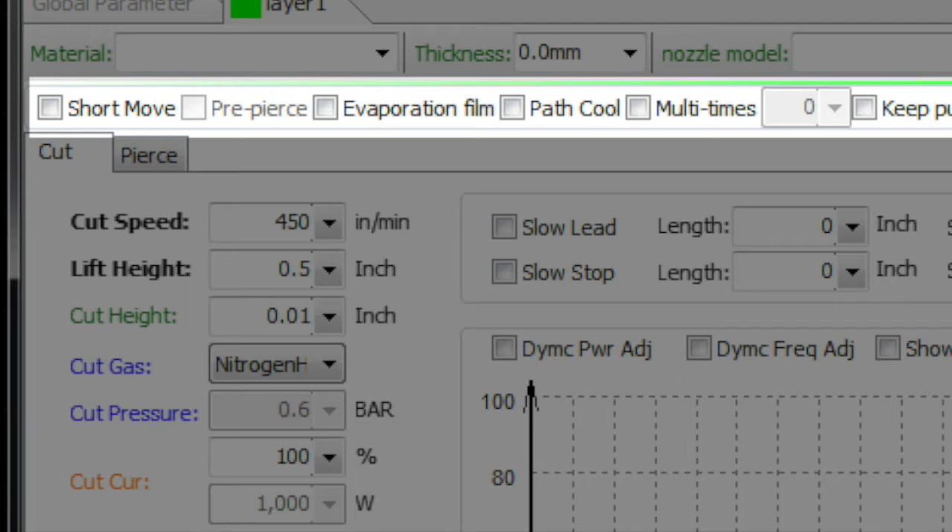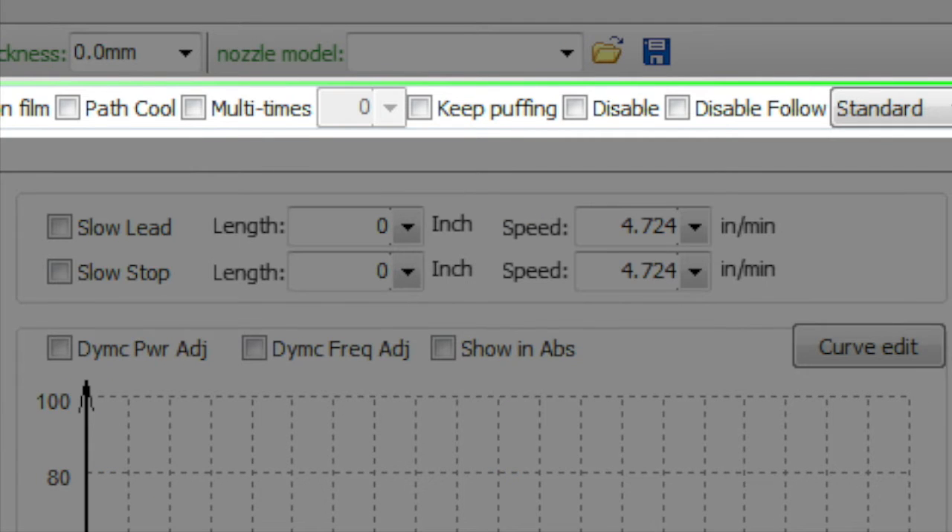Evaporation of film: if you've cut stainless or aluminum that's got a film on it, it'll run around and evaporate the film layer with a very light kiss cut and then come back and do the actual cut.